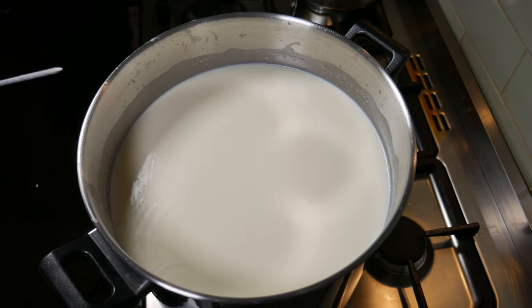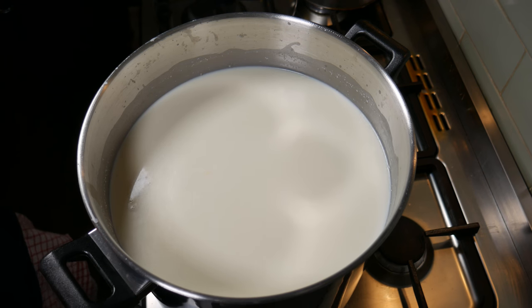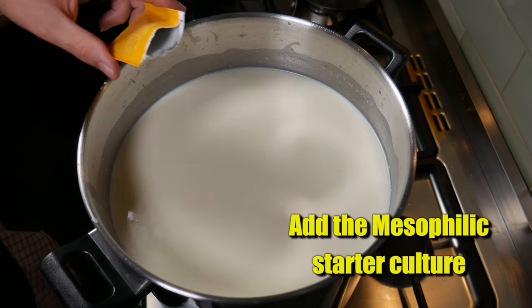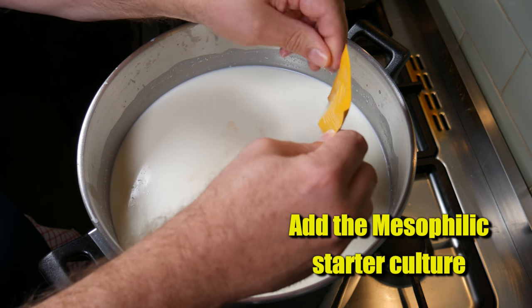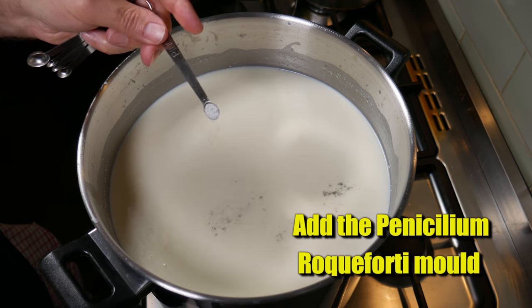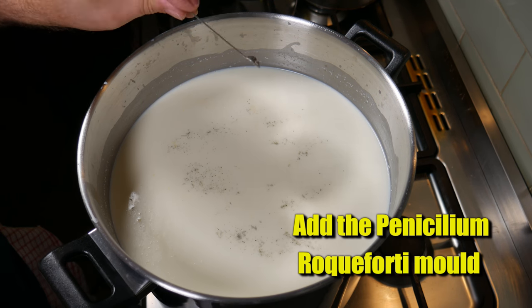Remove all of your utensils from the pot and we're going to add in the starter cultures. I'm adding in the mesophilic starter culture, just sprinkling that over the top — I'm using a Mad Millie mesophilic. Any sort of mesophilic would do for this cheese. MA4000 by Choose It is also a good one, or by Sacco. Now add in the Penicillium Roqueforti 40 mould, just sprinkling that over the top.